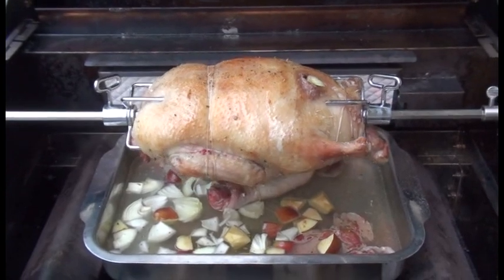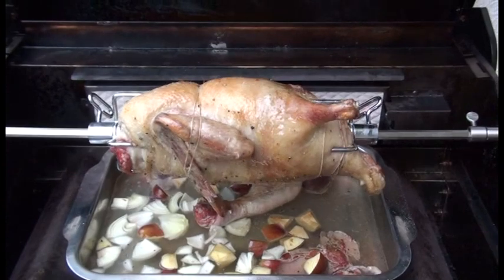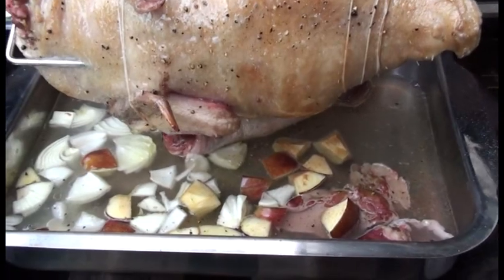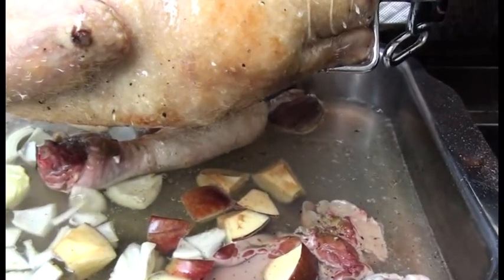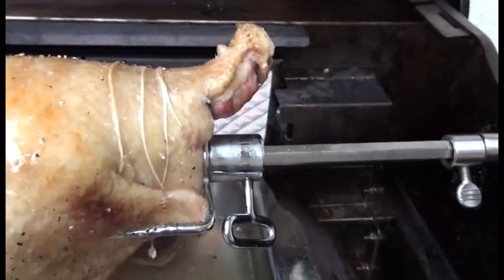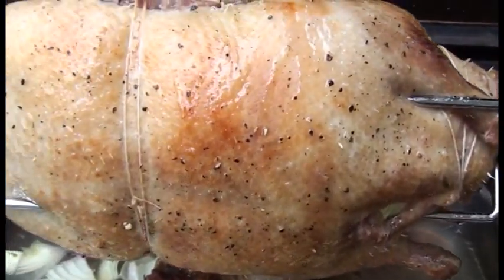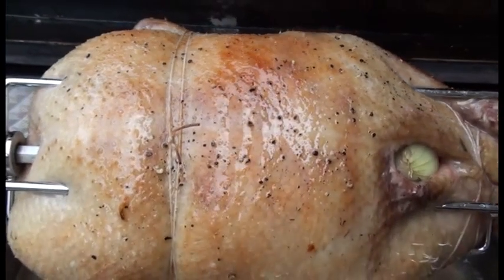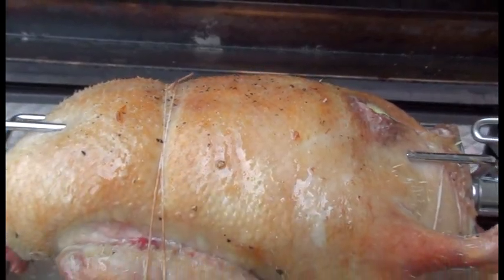Da dreht es sich, unser Tierchen. Das ist jetzt ungefähr eine halbe Stunde drauf. Der Backburner ist so auf drei Viertel hochgedreht. Hier läuft auch schon schön das Fett runter - das tropft hier runter. Die Haut fängt ein bisschen an zu knuspern. Ein bisschen Salz und Pfeffer habe ich noch drauf gegeben, weil es einfacher ist, wenn es sich dreht, noch ein bisschen nachzuwürzen.